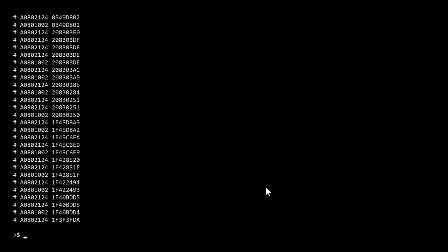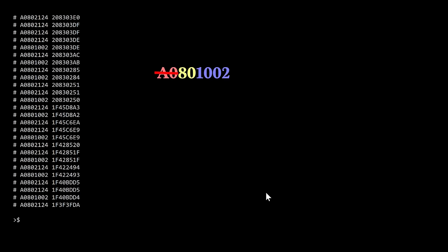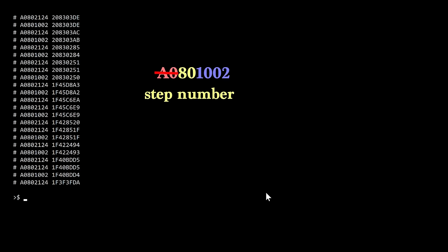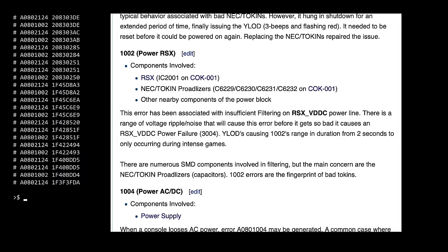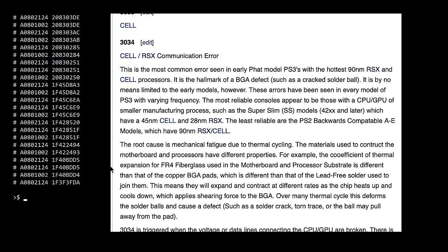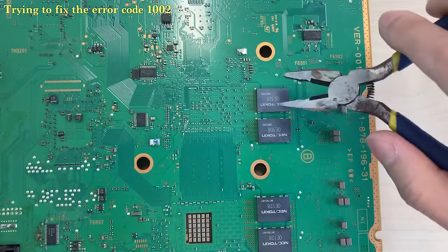Finally, we can use this command to extract the error history. This error history tells us the true reason behind the yellow light of death. The error code can be broken down into three segments: we can ignore the first segment since it always starts with zero; the second segment indicates the step number; and the last segment contains the four-digit error code. You can always check this wiki page to find the meaning of each error code. The error codes you are likely to encounter would be 1002, which corresponds to bad NEC tokens on the RSX side, or 3034, which corresponds to BGA or bump gate problems.